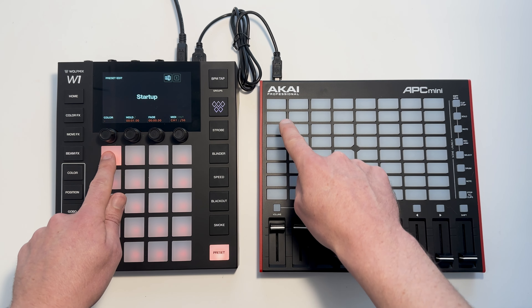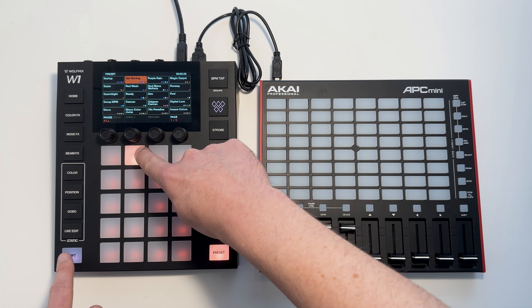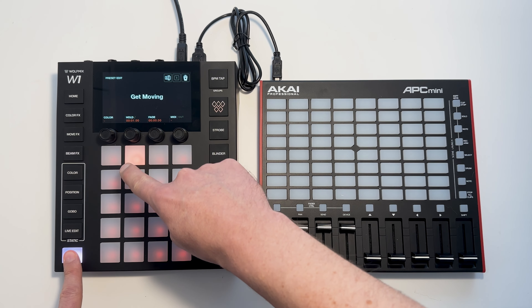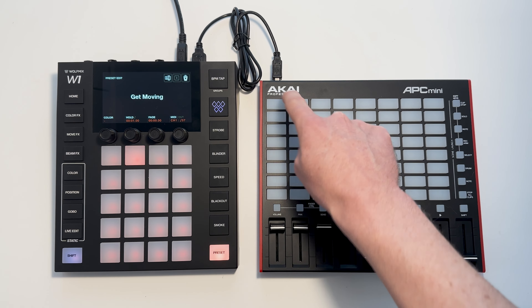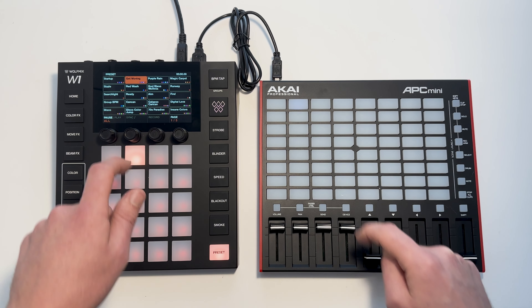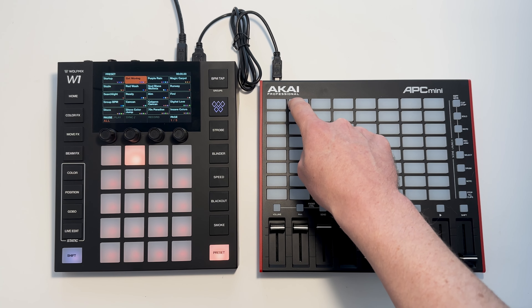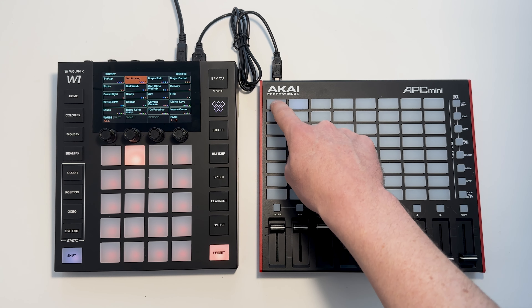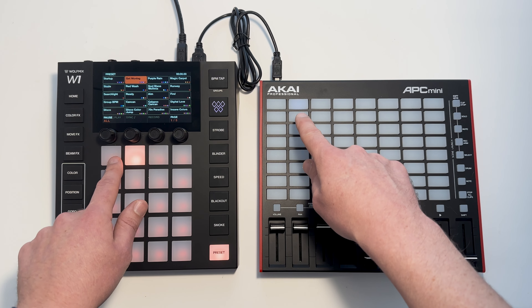You might notice that this LED has turned white. We can now map the next button to the next preset. The MIDI goes in both directions — so I can trigger presets from the controller, or I can trigger a preset on the WolfMix and the LED colour changes on the controller.